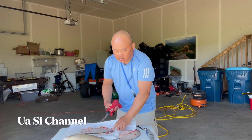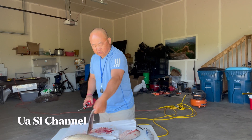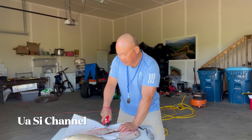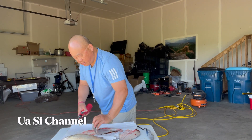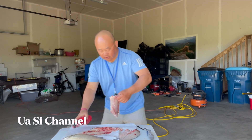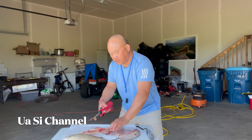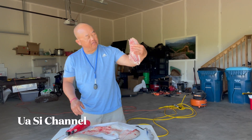What I like to do is hold the tail end, then pull all the way down — perfect. There's the skin right there. Then take the one with the bones and pull it out.